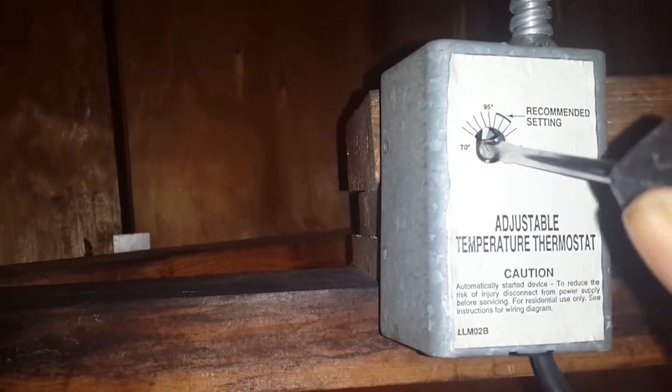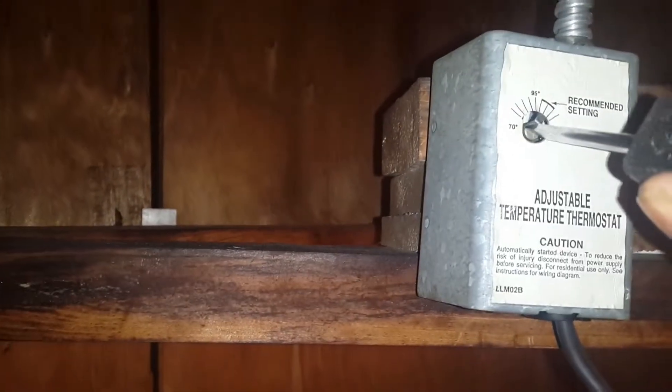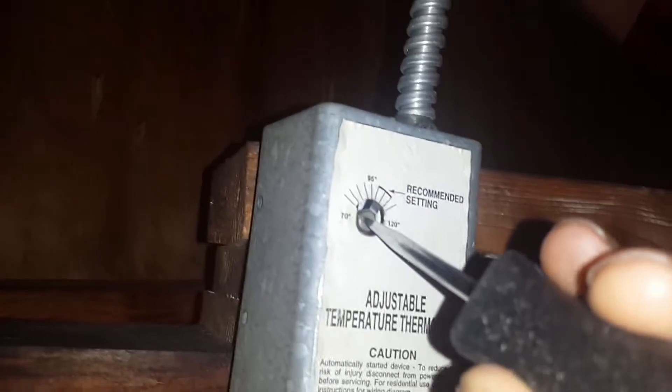Between 110 and 120 right there. And you have to remember that if you really wanted this — like if you lived in a colder climate — you could actually turn this down to a lower temp. And as you can see, I turned it below 95 or so and it actually kicked on. I live down in the South, very close, maybe two to three hours within the coast.